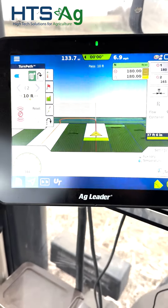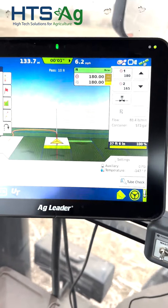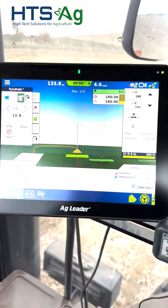It just gave me an alarm to tell me that it's going to turn, and you'll notice I'm actually using the skip pass feature. So it runs every other pass and then goes back and fills them in. I'll give you an idea what this looks like as we go around the end of the field here.